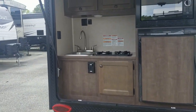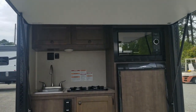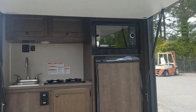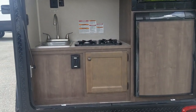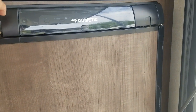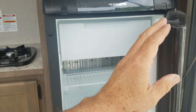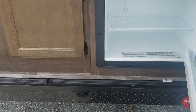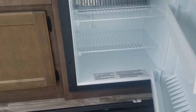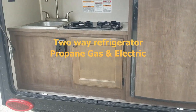Pretty nice kitchen. It's got the sink, two-burner stove, electrical outlet, microwave, and a pretty nice little refrigerator. Take a look at that — nice size fridge. It's even got a little freezer in it. It is a Dometic, and it is a three-way refrigerator: gas, electric, and propane.